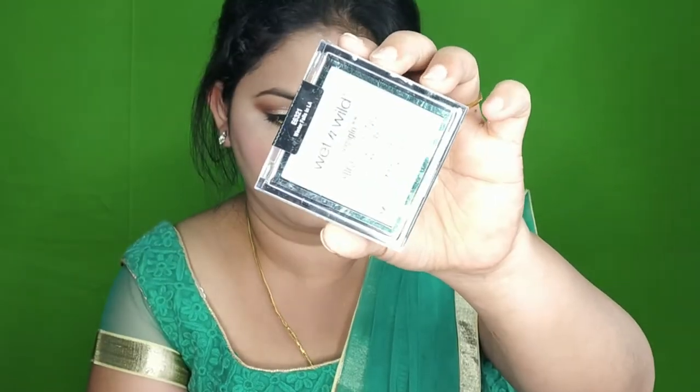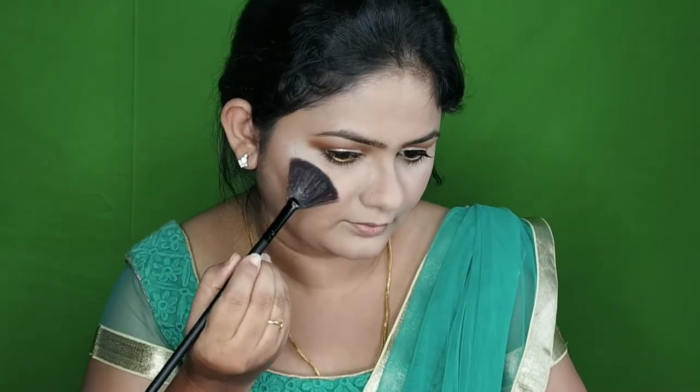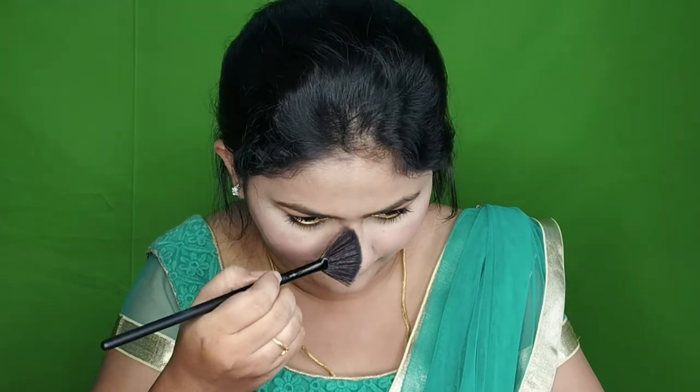I use a white eyeliner with glitter. I use a green color eyeshadow and a white eyeliner. I apply to the skin and use a white eyeliner color to brighten the eye area. You can use green and mint color shades here. I use a white eye color.